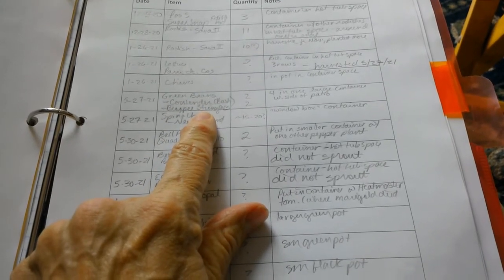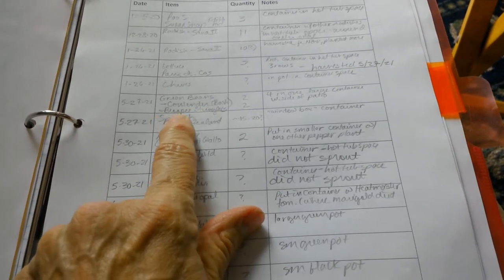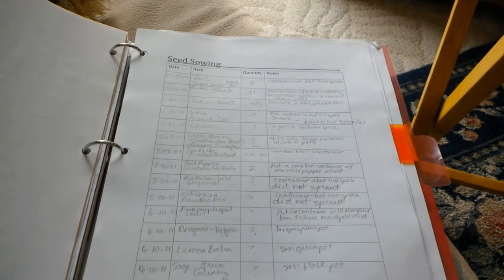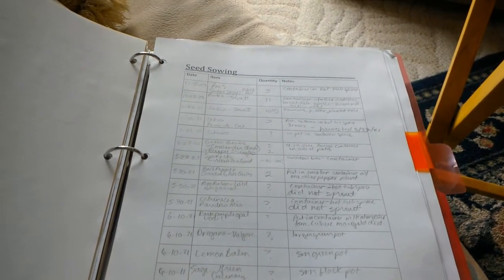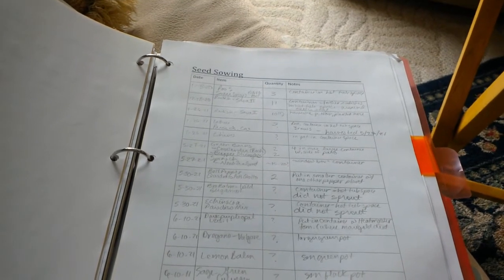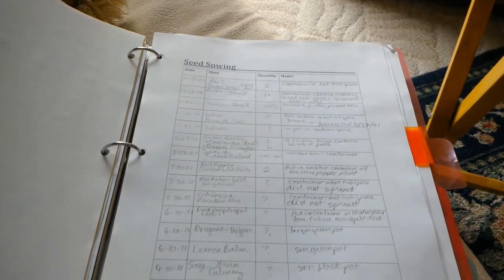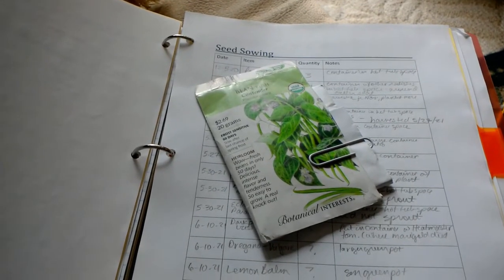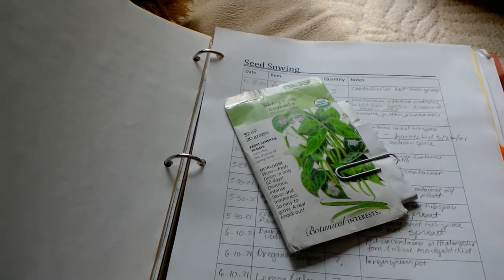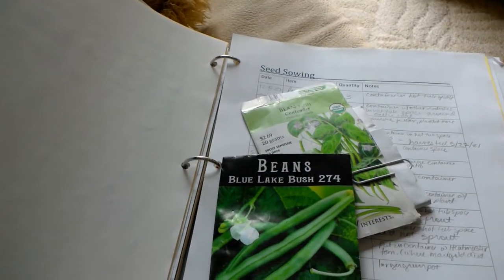I planted green beans — two Contender and two Burpee Stringless, both bush styles because I grow in containers — but I didn't mark which ones were which. Two plants sprouted within a week and look great. The other two: one sprouted and did well, the other sprouted and then both died. The Contenders are from 2019, so I think they may just be too old.